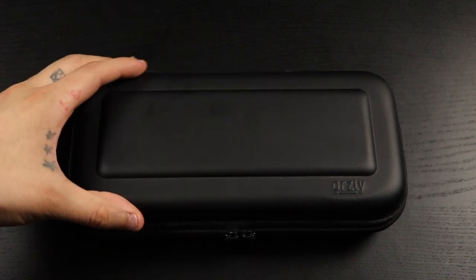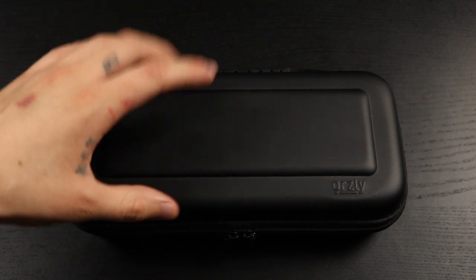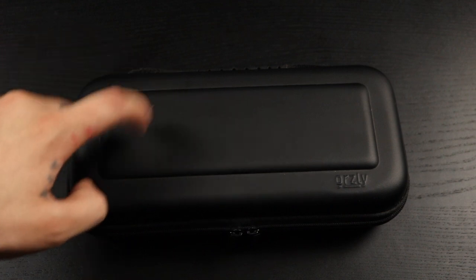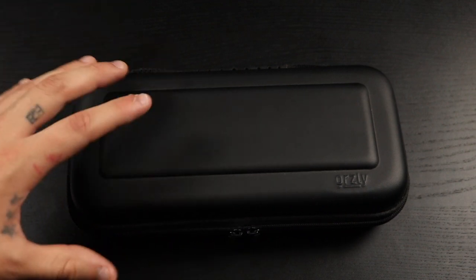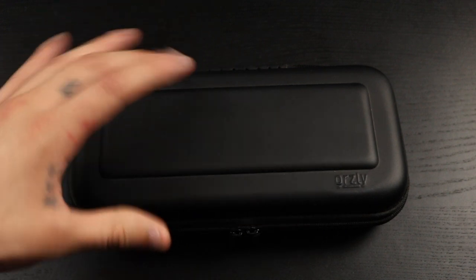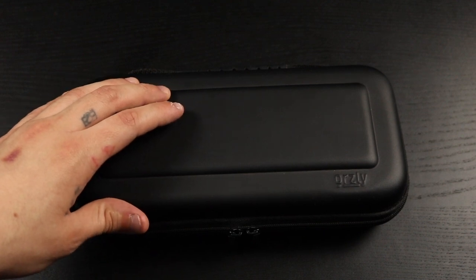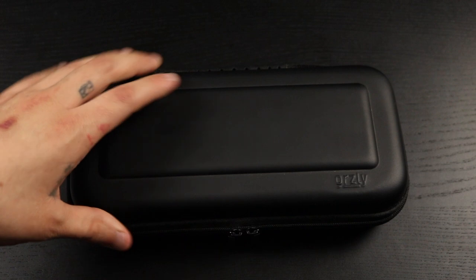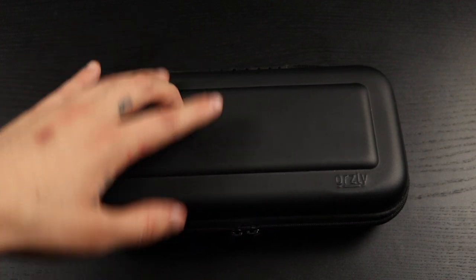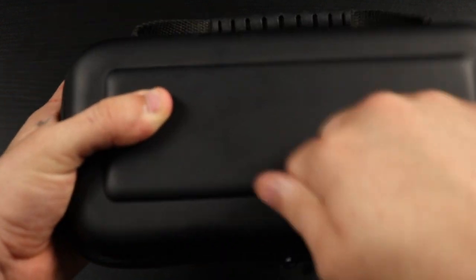The first case we're going to talk about is the Orsley case. I got this from Amazon at a really good price. It was the first case I purchased when I got my Nintendo Switch, and I've been using it for about three years now. They're going for around $10 to $11 — I'll have it linked in the description. This is made from a hard EVA material, so if it falls, your Switch is going to be well protected.